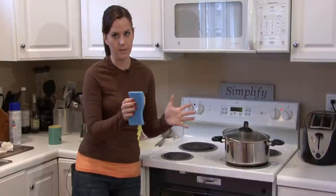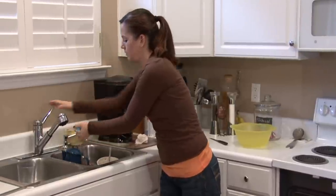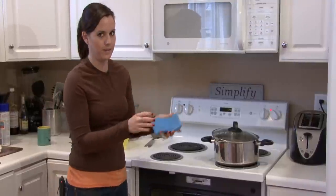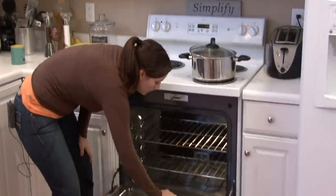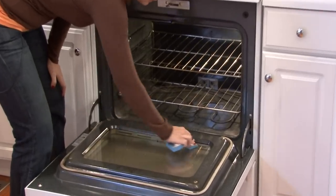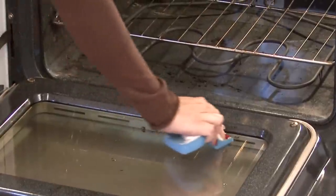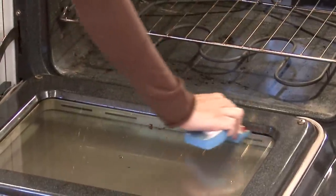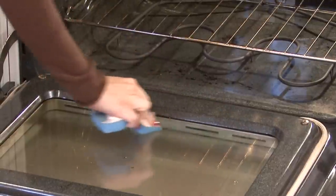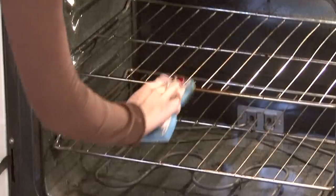All you do with these is get them wet, wring the water out, and they really are like magic. I don't know what's in this thing, but you just use it to wipe away the plastic. Of course, you want to wait until it's not hot anymore and wait until the plastic is dried. But this will really wipe away any melted plastic that may be in or on your oven.